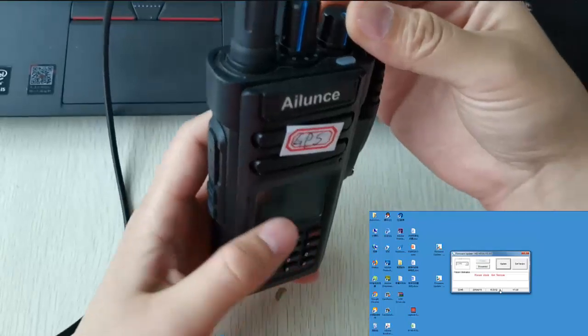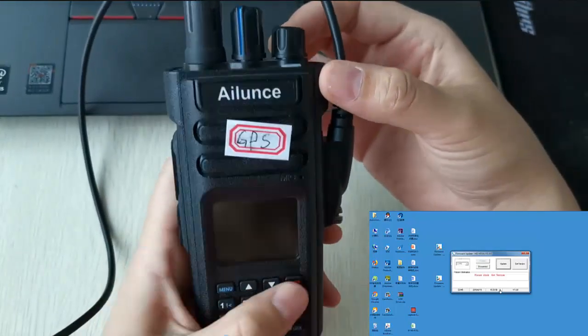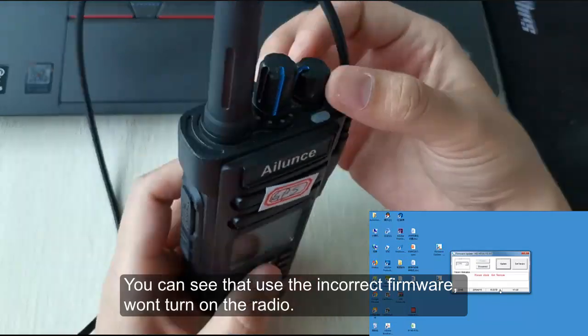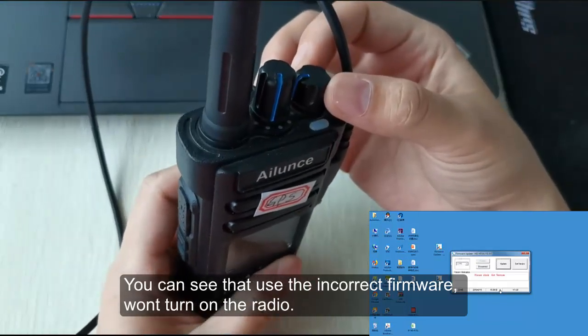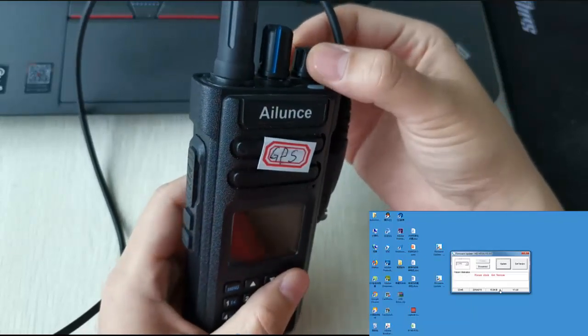Turn off the radio first, then turn it on again. You can see that using the incorrect firmware — the radio won't turn on.